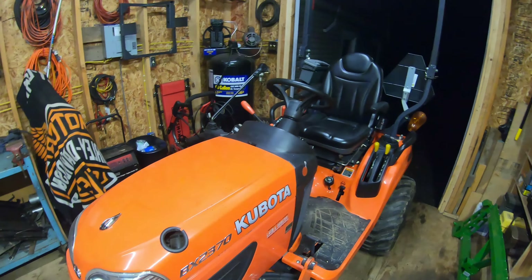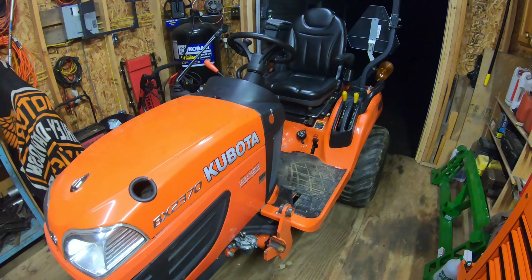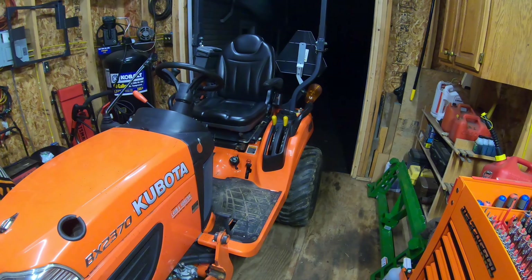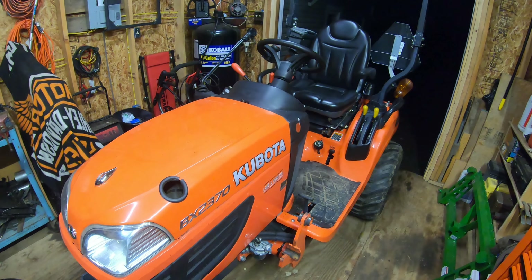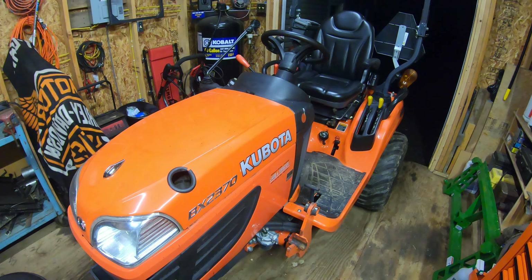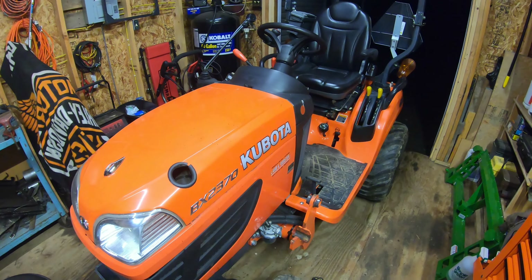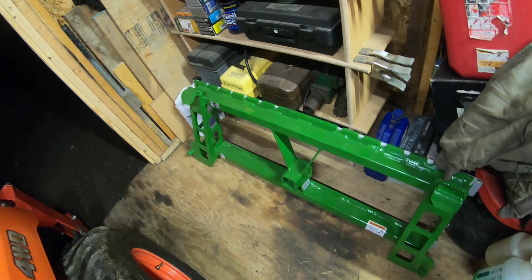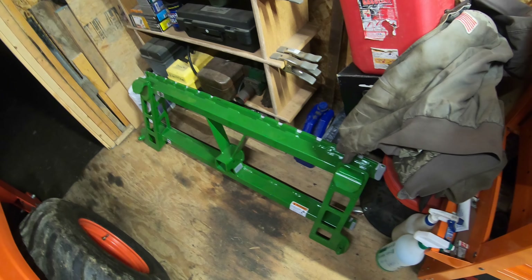Welcome back to the channel. It's been a while since I've made a video — unfortunately we've gotten a lot of rain lately, pretty much three weeks of solid rain. It completely muddied up my backyard; it's like a swamp back there. I can't even walk back there without slipping and falling. I had a bunch of videos planned, including one with this Artillion pallet fork frame, this John Deere one here, which is going to be a really cool video.